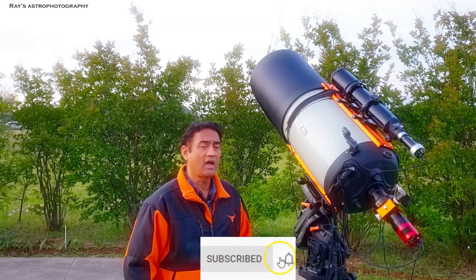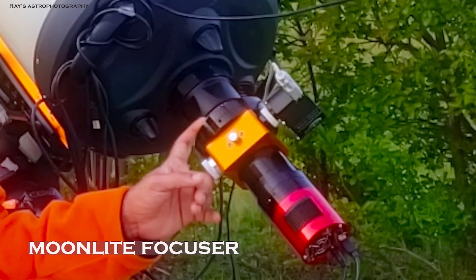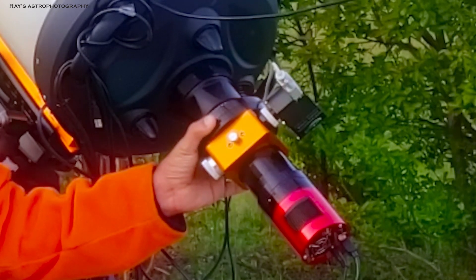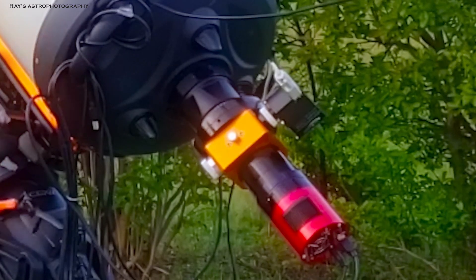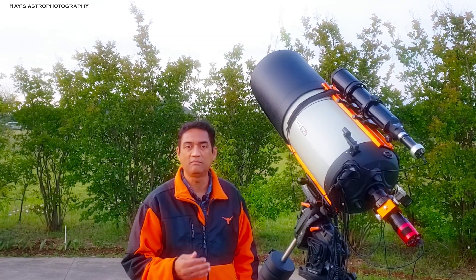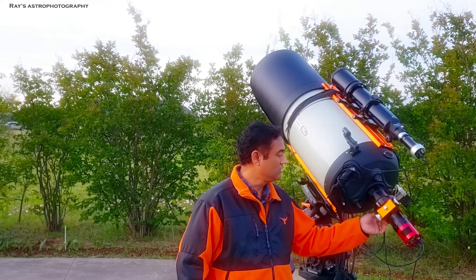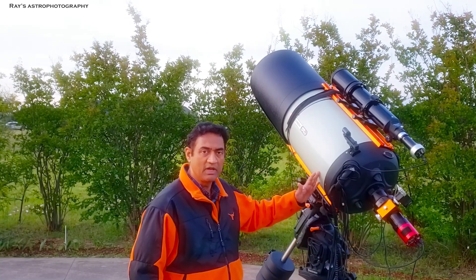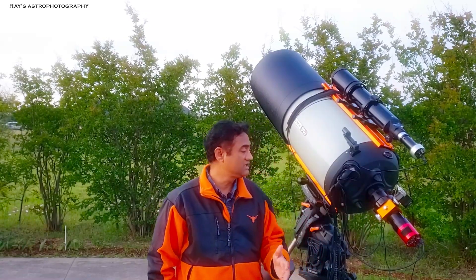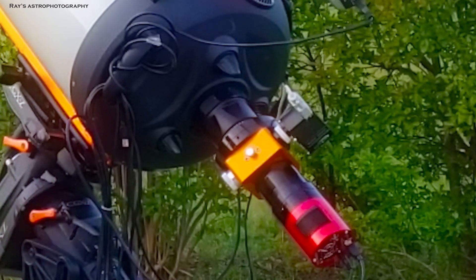Another investment I strongly recommend is getting some kind of focuser for the back — specifically one that does not move the primary mirror. If you move the primary mirror during an imaging session, it's very difficult to return to where you were because the focus shifts. My workflow is to use the primary mirror focus at the beginning of the imaging session, then lock it, and use the Moonlight focuser for the rest of the session to make those tiny adjustments.